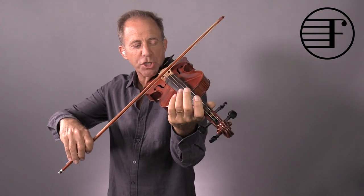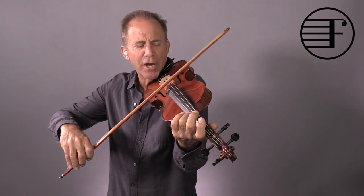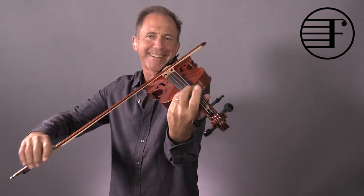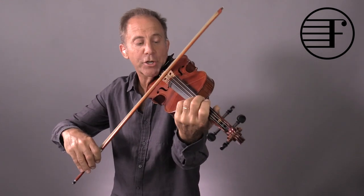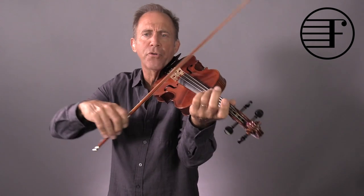When you start this piece, I want you to use just a little bit of the edge of the hair — not much, just a little soft. Even less than that. So put the hair on, but barely, and then move.